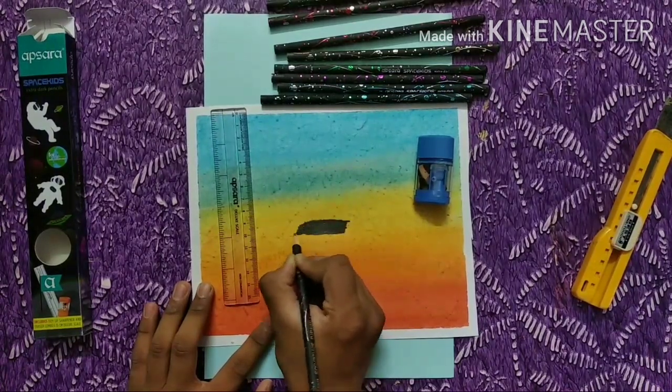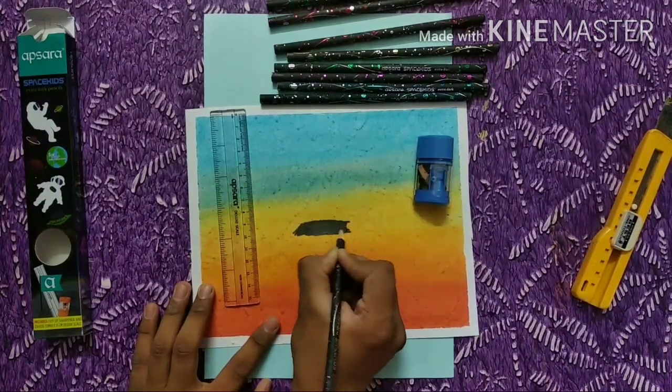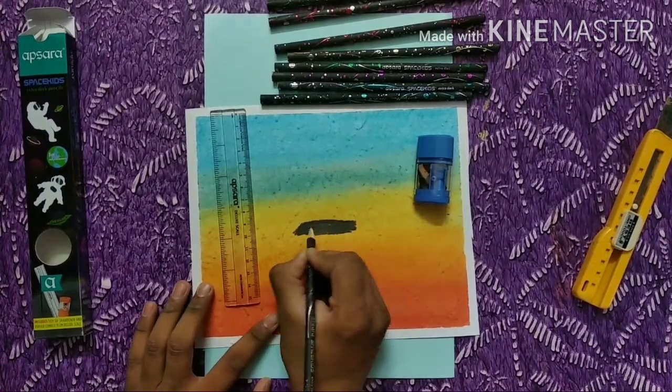This will be available at your stationer. You can see how dark these pencils are.